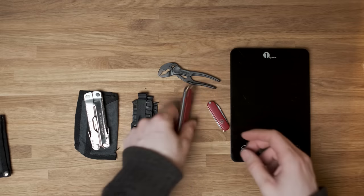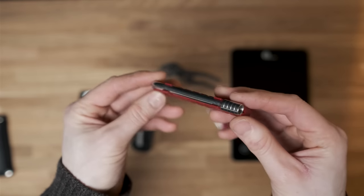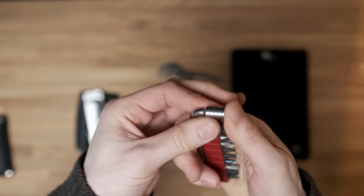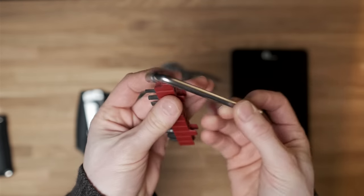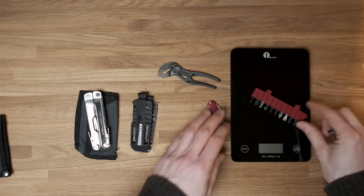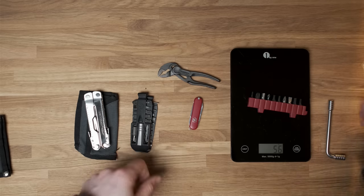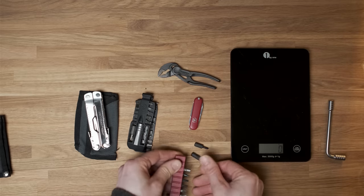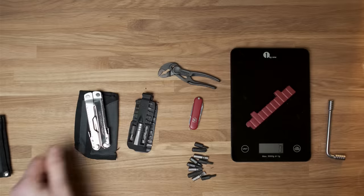I was after a super light, super fast bit driver kit that would offer a better experience than the Leatherman. Finding one took a long time — there are quite a few options but they all have compromises: not enough bits, limited storage space, a handle shape that won't fit into small spaces, or they're really expensive. I eventually stumbled across an L-shape bit driver kit and it's just fantastic. The L-shape handle gives you the choice between extra reach or really good torque, and the shape accommodates a plastic piece that holds your bits — it just works fantastically well.